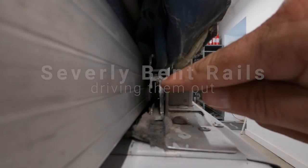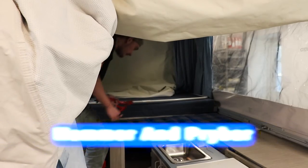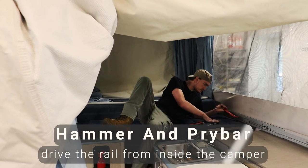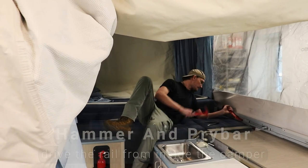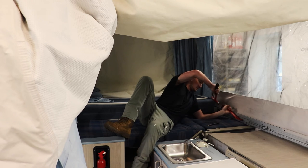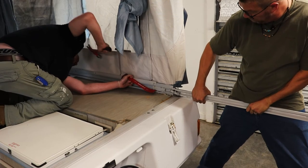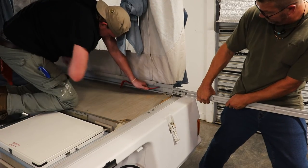Now let's say you have a severely bent rail — it's been driven in maybe. We've got to drive it back out. A hammer and pry bar working from inside the camper will get the rail out. You can also cut them out, but I find it easier to just drive them out. You can drive them past the tracks — it takes some effort, but it will clear.